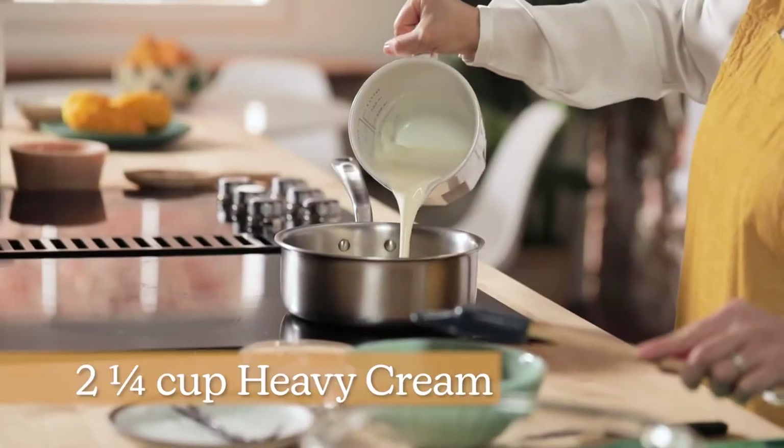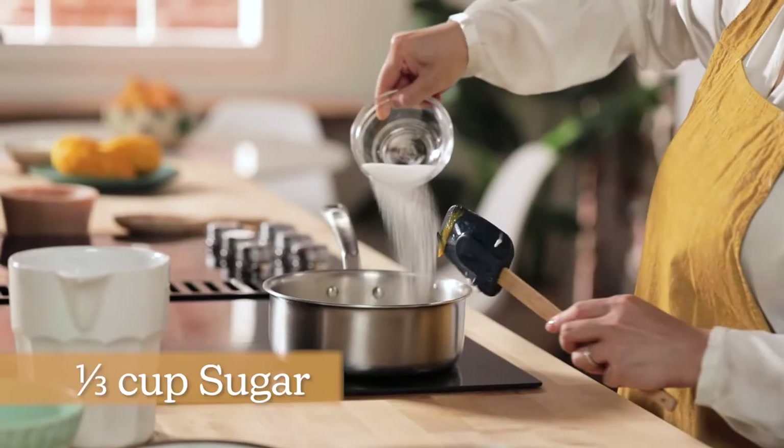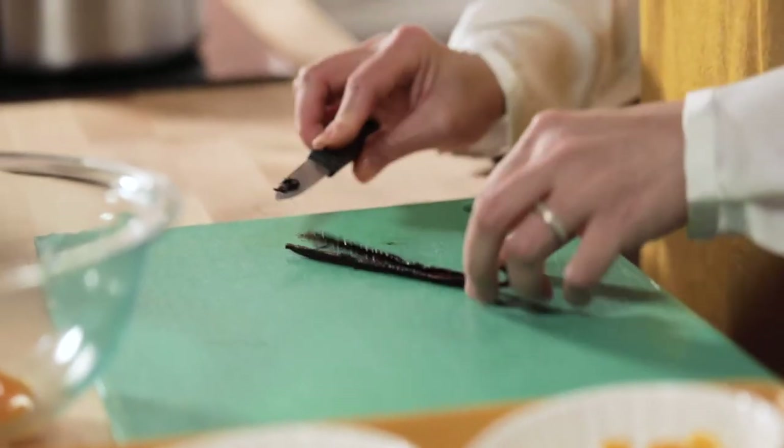To begin, I'm going to put my cream, fresh mango puree, and sugar into my saucepan. I'm gonna place it on medium heat. I'm using a vanilla bean pod. This brings an immense amount of aroma and beautiful flavor that really complements fresh mango. I'm just gonna cut it in half and scrape out the seeds.